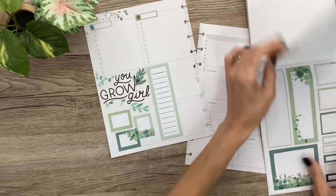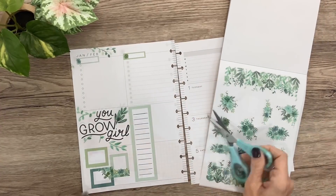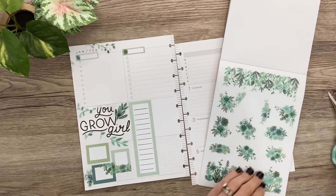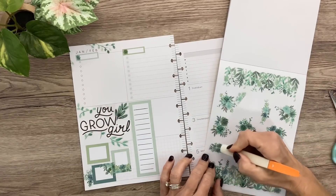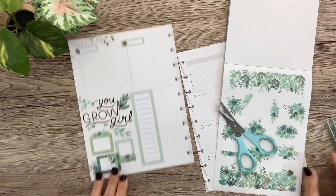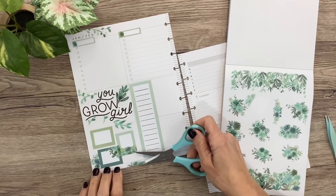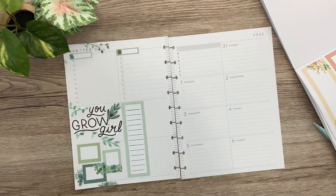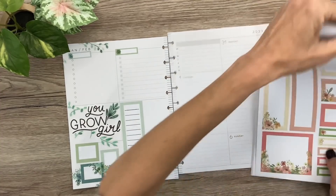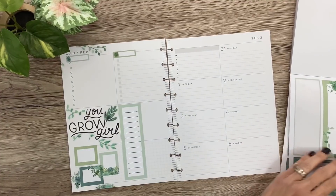I think that looks cute. Now I want to go back to adding more green — some of these. Let's put that there; I just want it to be blooming out everywhere. And I'll put this one right here on top of this box — actually, I'll put it down here at the bottom. I think that's looking pretty cute. Let's go ahead with boxes over on this side, and then I'll come back to this because I'm not quite sure what I'm doing there yet.